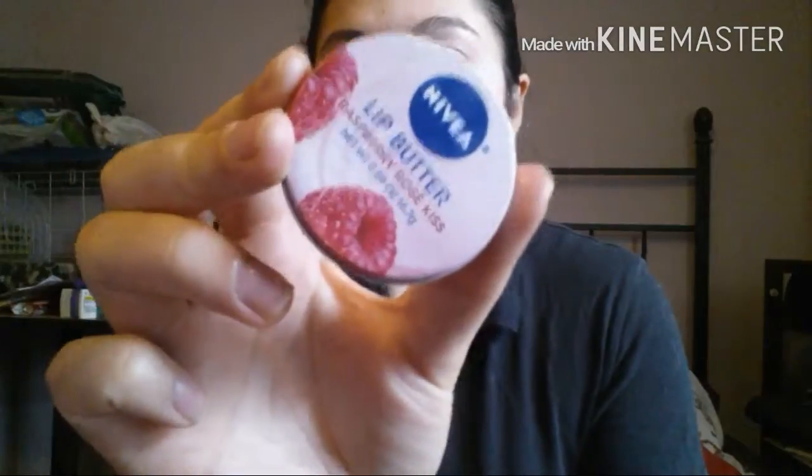Let's get started. First thing I'm going to do is put some Nivea lip butter on my lips. My lips are very dry, so I'm going to do that first and come back.